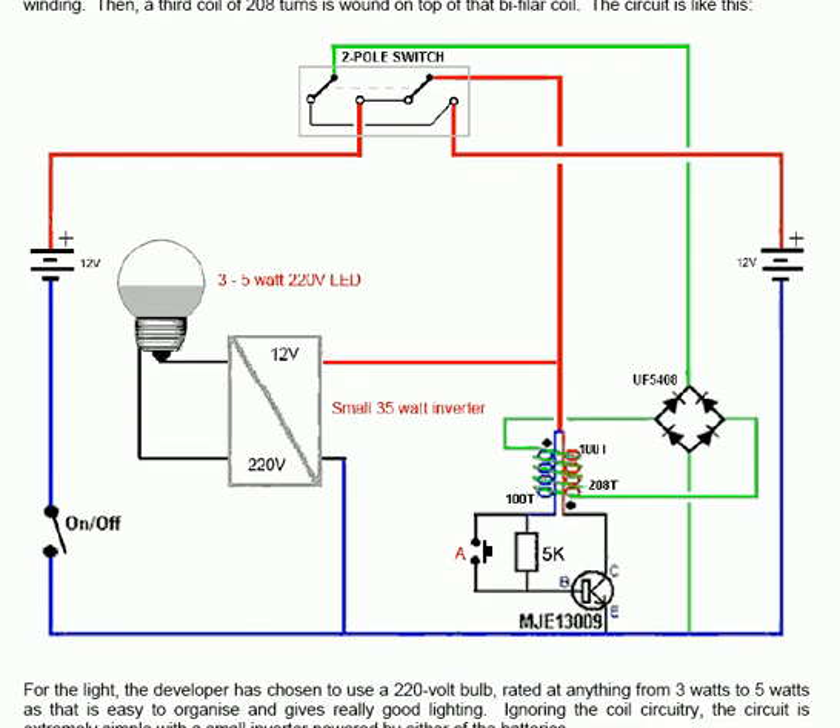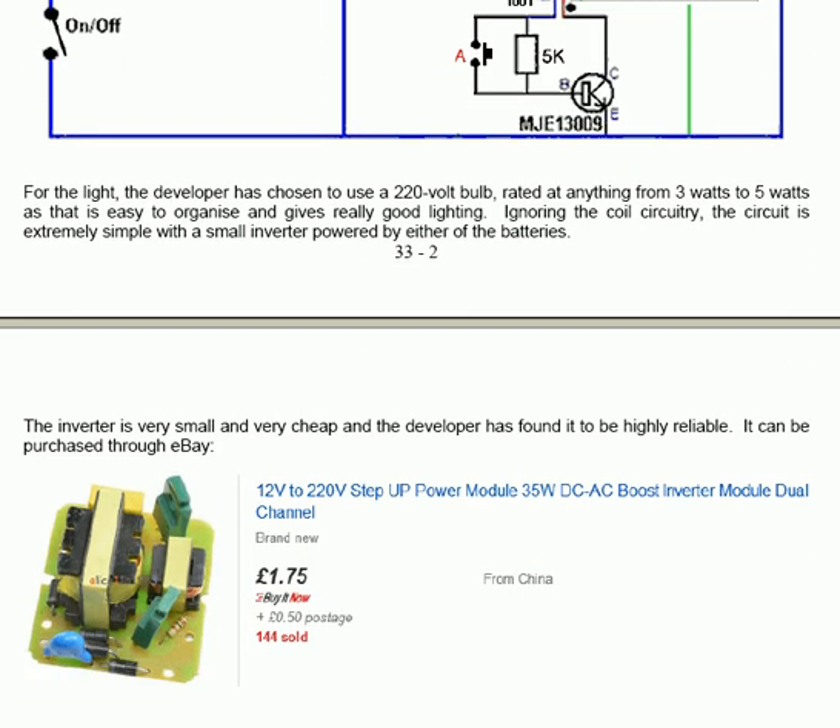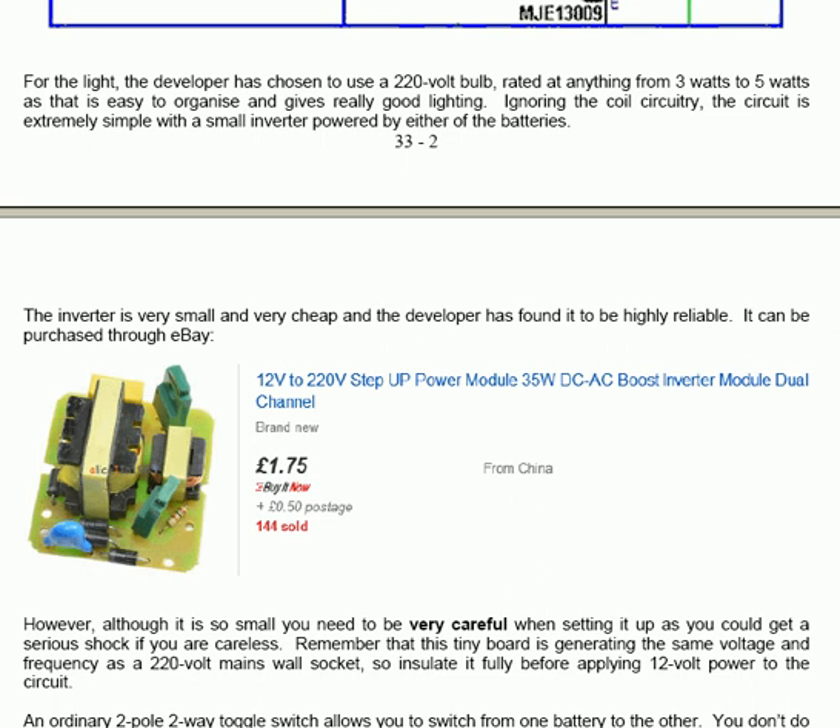For the light, the developer has chosen to use a 220V bulb rated at anything from 3 watts to 5 watts, as that is easy to organize and gives really good lighting. Ignoring the coil circuitry, the circuit is extremely simple with a small inverter powered by either of the batteries. The inverter is very small and very cheap and the developer has found his to be highly reliable.